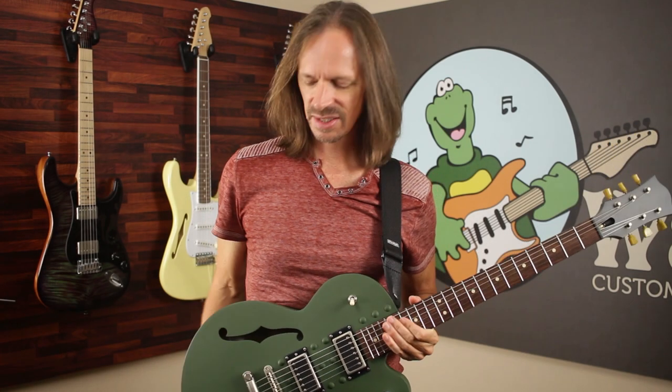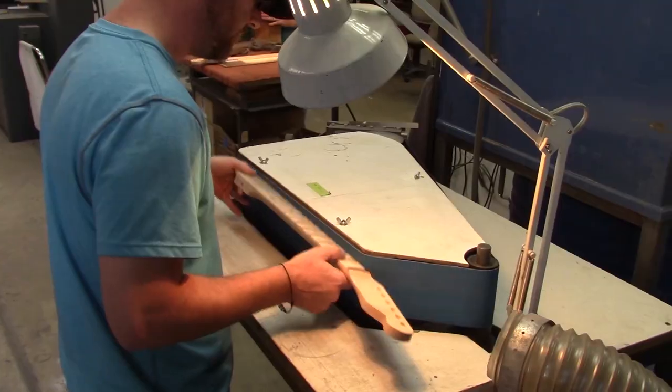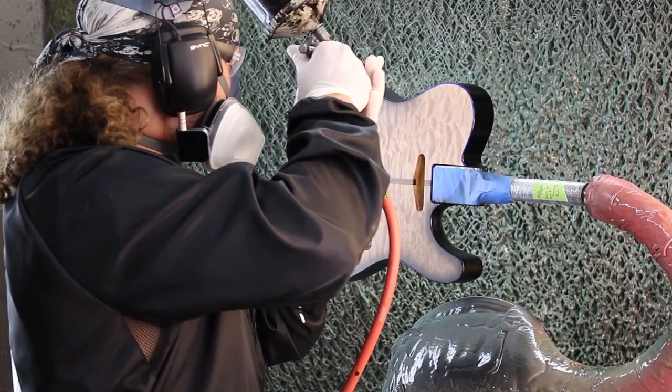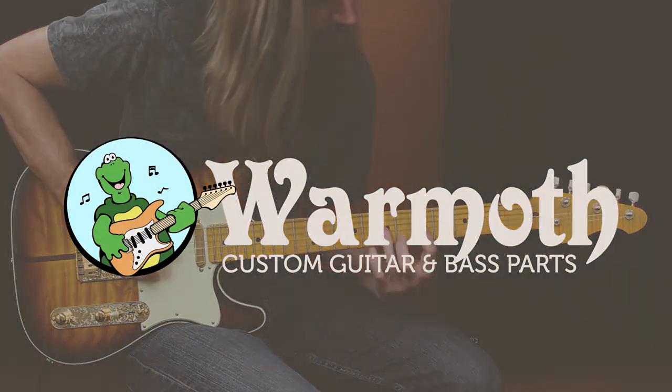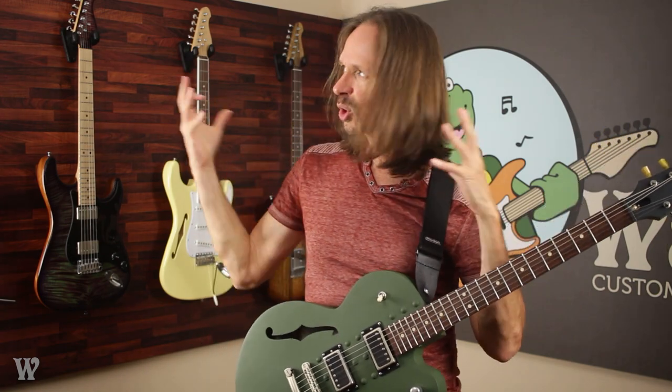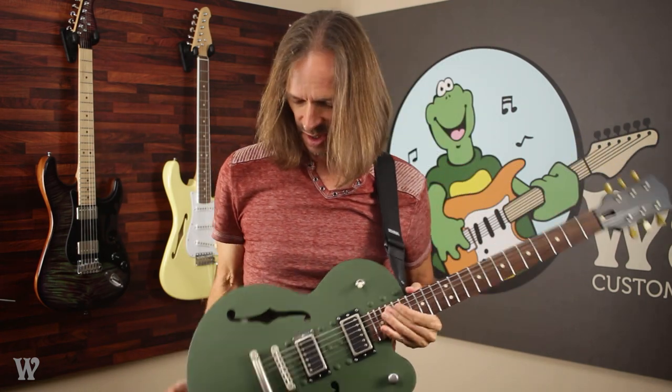Hey everybody, it's Aaron at Wormuth and today I'm going to explain this. In all of our videos since we got this cool studio set up, we always have a few guitars or basses hanging behind me, and quite often this shows up there. Whenever it does, I always get a lot of people asking what is that? So today I'm going to tell you what it is.